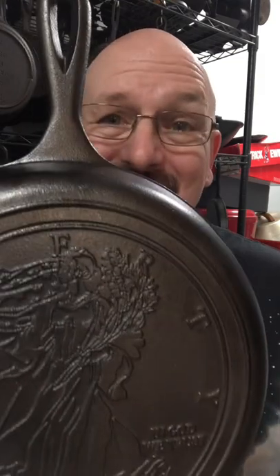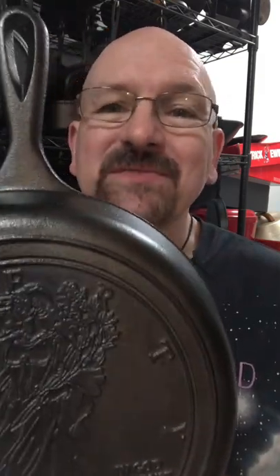And of course, it's a cast iron pan and it's certain to be an heirloom that will last the rest of your life.